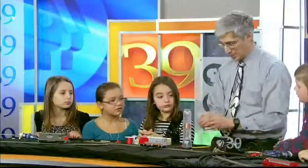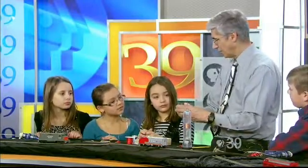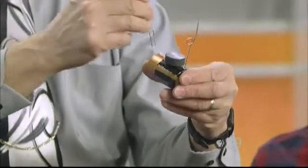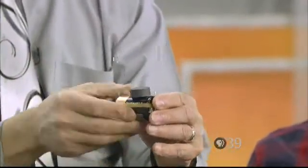Then what we do is we take a rubber band, we put it around a battery — an ordinary flashlight battery — and we take our two little paper clips and we slip them in on either side of the battery under the rubber band. That helps to hold them.